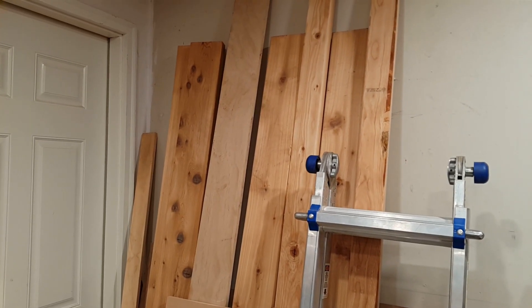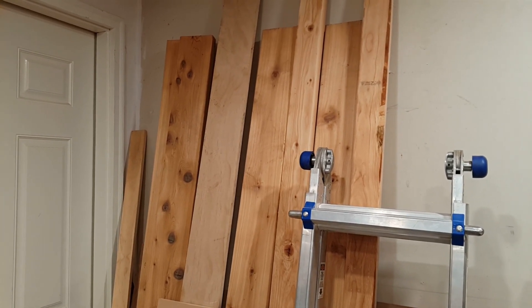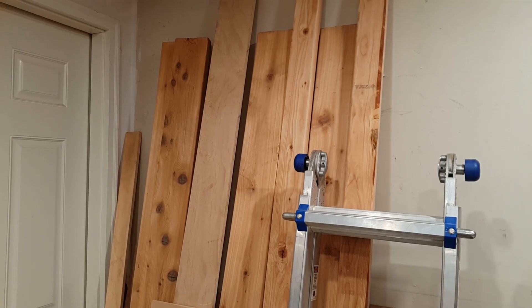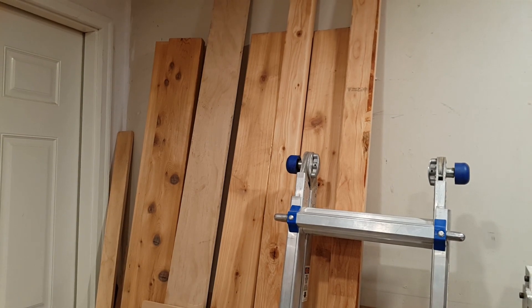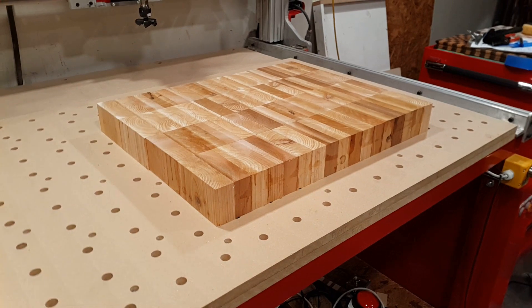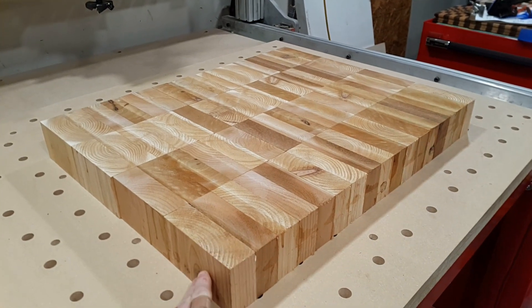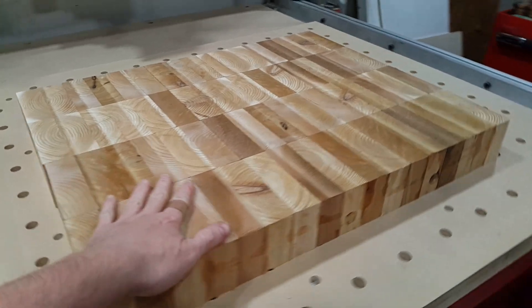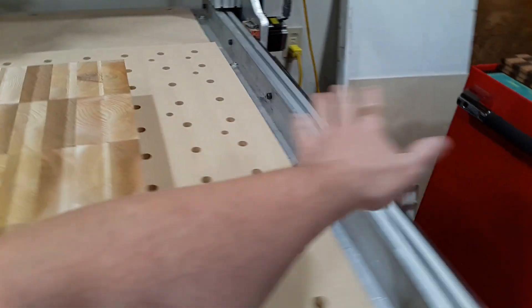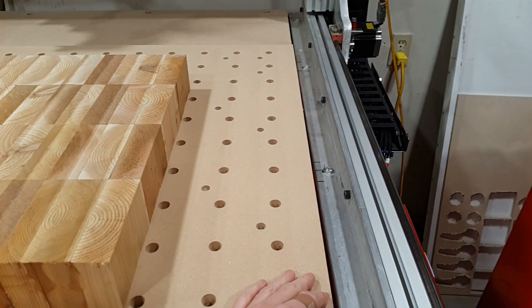Up on the wall you can see some 2x6 cedar decking — excess from last summer's project where I redid the deck on the back of my house. I had a lot of extra wood and many of the cutoffs made it into this end-grain cutting board. I intended to use this glue-up to make a barbecue station for the deck — one side for utility and the other side will have a hole for a barbecue.